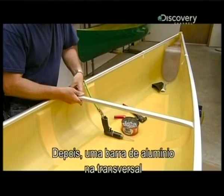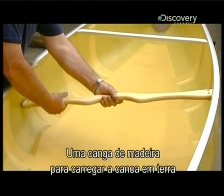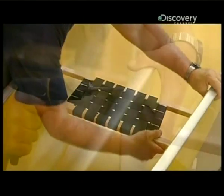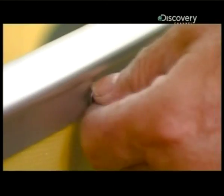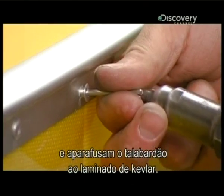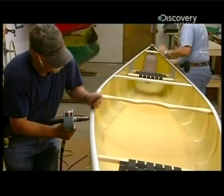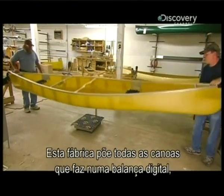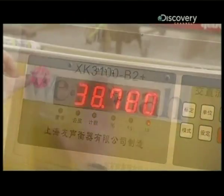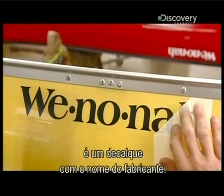Then an aluminum crossbeam and a nylon end cap go on each end, along with a wooden yoke for carrying the canoe upside down on land, and a wooden seat with nylon webbing. Workers rivet all these components to the gunnels, then rivet the gunnels securely to the Kevlar laminate. This factory puts every canoe it produces on a digital scale to ensure it meets weight specifications. If all is well, the finishing touch is a decal displaying the manufacturer's name.